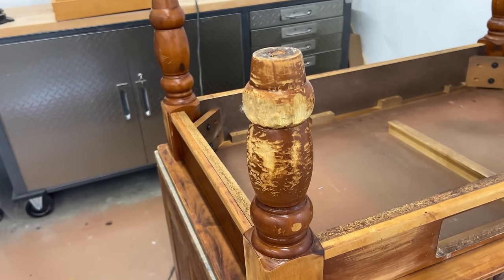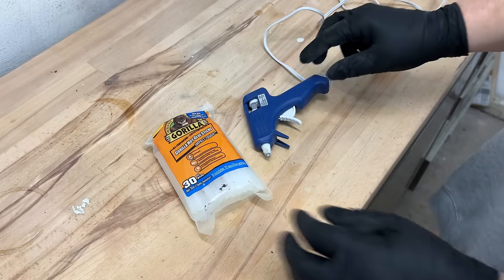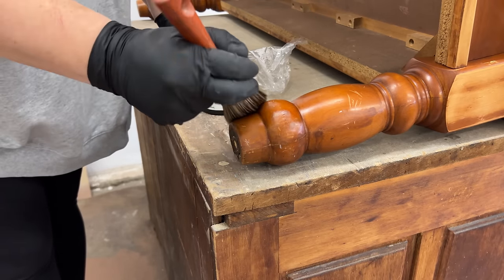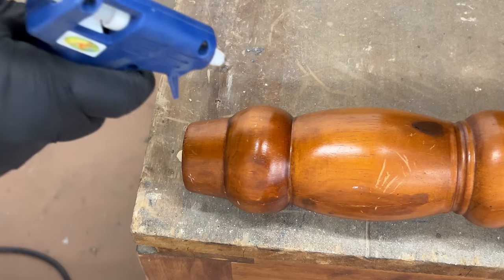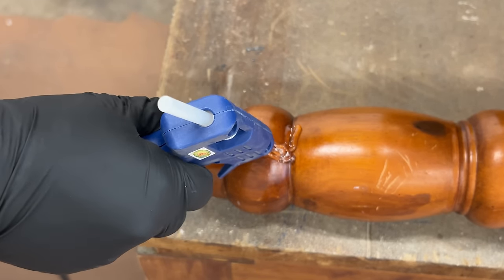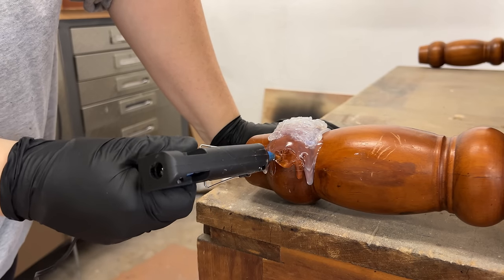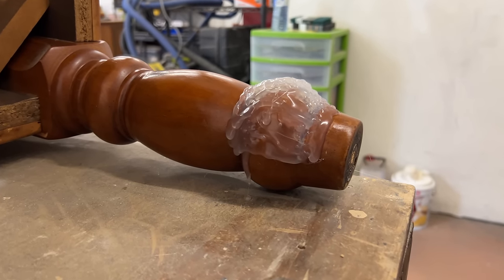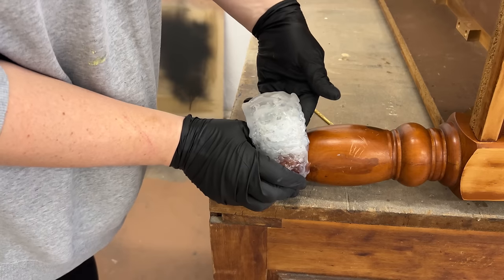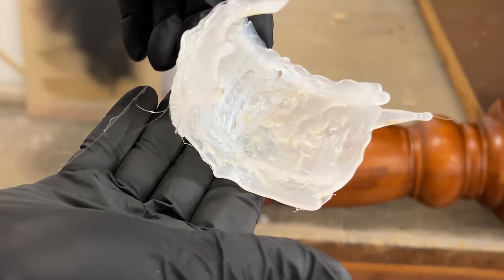To repair this poor puppy-chewed leg, I'm going to make myself a mold on one of the good legs with some hot glue so that I can fill it up with Bondo and use it to recreate the right shape. I used my wax brush — which always has some extra furniture wax on it — to lubricate the area a little bit so the glue didn't stick too well, since I'll need to get that mold off in one piece. Once my glue gun heated up I started squeezing glue all over the area, using about six sticks of glue to build up a nice thick surface large enough to completely cover the damaged area. Once that had cooled, I carefully peeled it off.